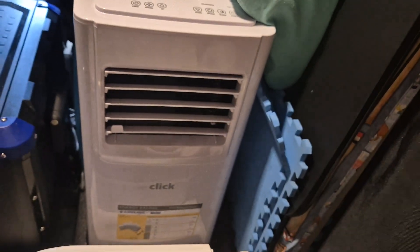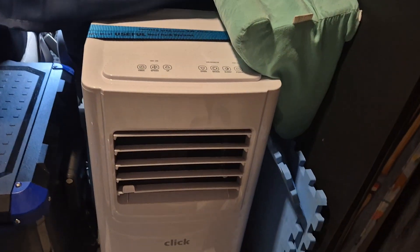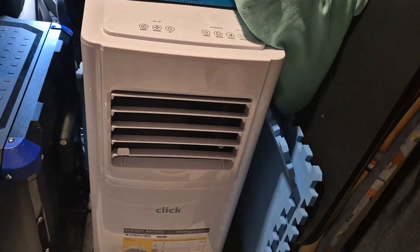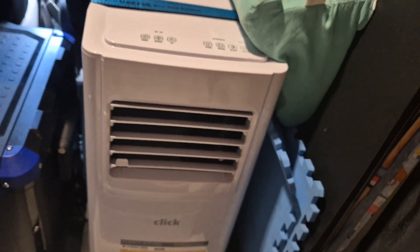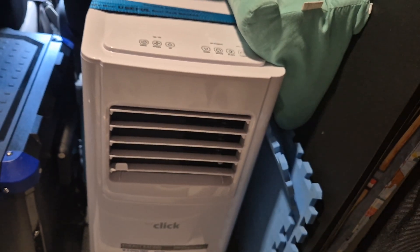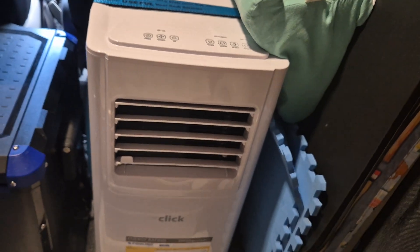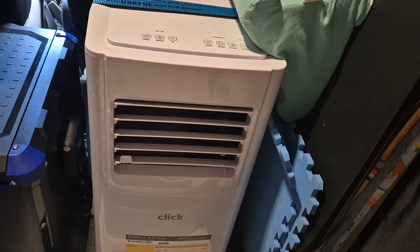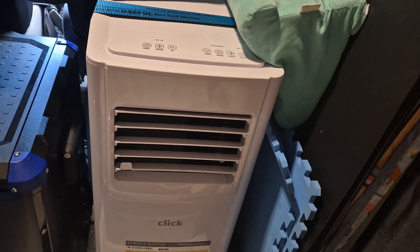There's plenty of circulation around the air conditioner and the vent goes out the driver's window when we use it. We used our portable one from home that we had in our bedroom because we couldn't get a smaller one at the time. Bunnings finally had the smaller ones in stock, which is all we need — it's only a van, we don't need anything too powerful in here.